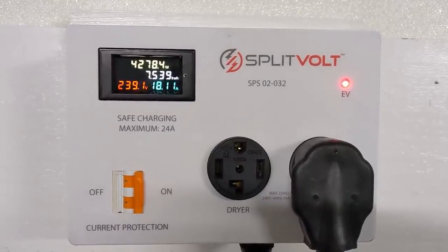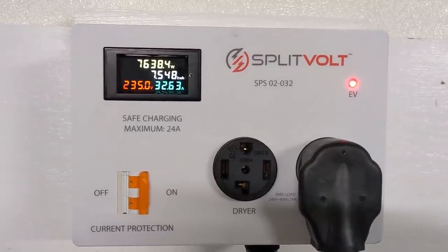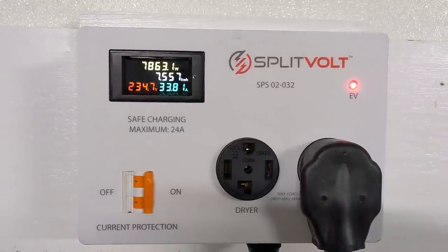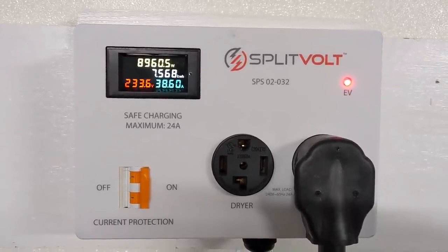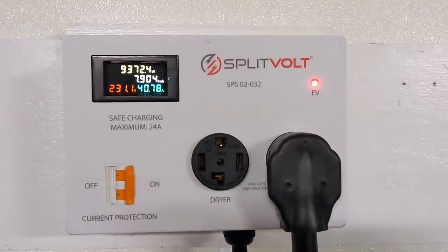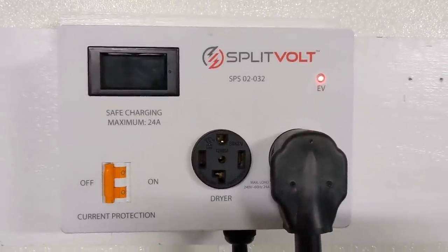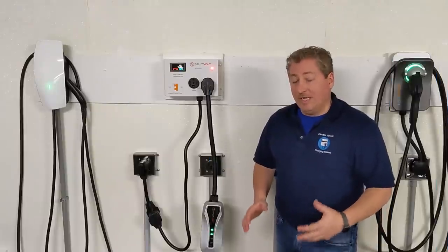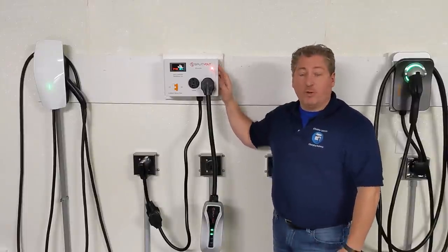The internal circuit breaker did shut off, but not until the Model 3 was drawing over 40 amps. I think that's because the Model 3 ramped up its power draw very quickly and it took the SplitVolt maybe five or ten seconds to realize it was drawing too much current before the breaker tripped. That wouldn't be a problem though, because in such a short period of time it wouldn't cause any wiring or overheating issues.